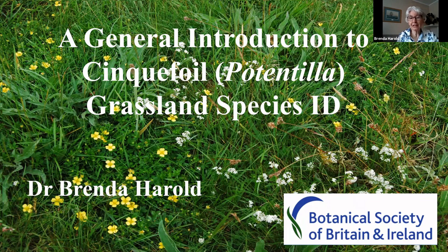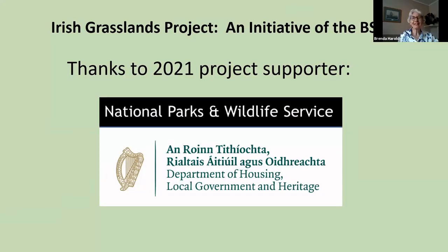Welcome to this, which is the first of two webinars on the genus Potentilla. The first thing is to say thank you to our supporters, without whom this wouldn't be happening — the BSBI of course, and the National Parks and Wildlife Service.